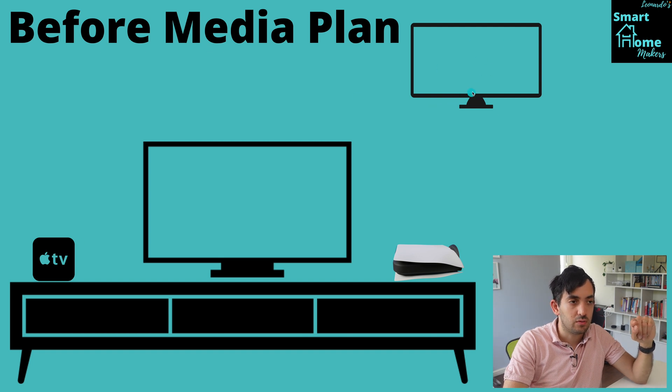What I could do was use, for example, the LG built-in smart media functionality, but it was way slower than using an Apple TV. And I really needed to buy another Apple TV and put it behind the kitchen TV to do that.